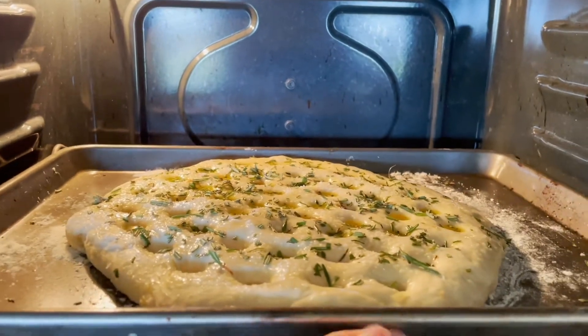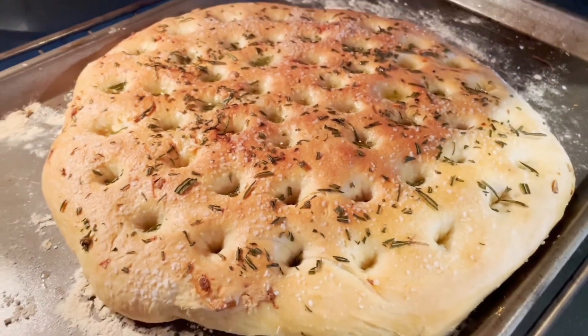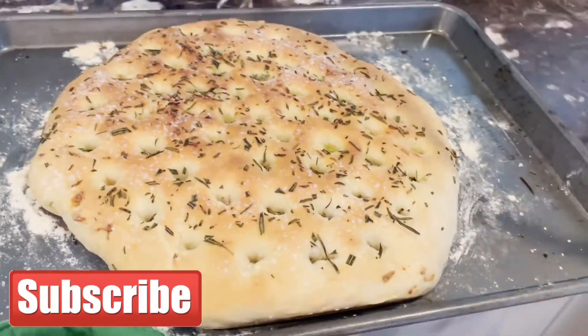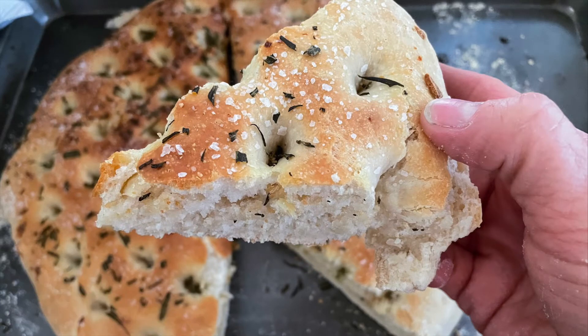Wow, look at that — 20 minutes later and focaccia made fresh from home, perfectly brown and golden! Don't forget to hit that subscribe button and the notification bell so you know when we post a new video. Hope you guys have a great rest of your evening.